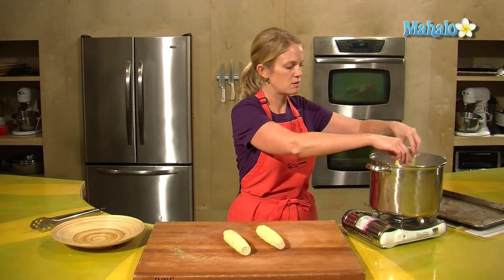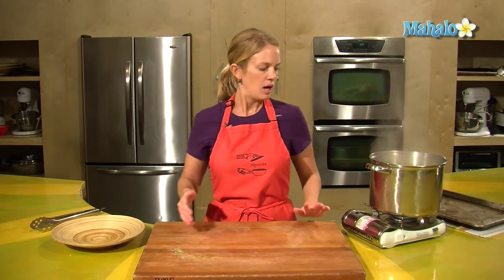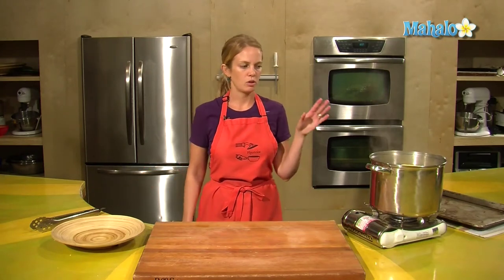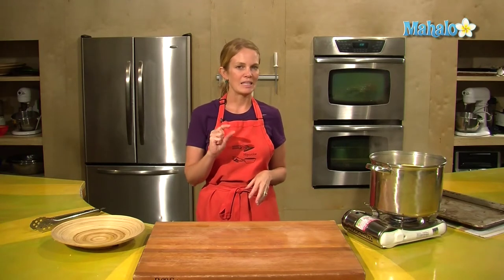I'm going to plunk them in, let them go. Corn that I like has just been cooked for about three minutes. My intention with fresh corn is to just heat it up and to soften it a tiny bit.